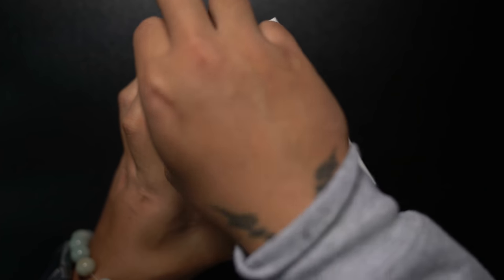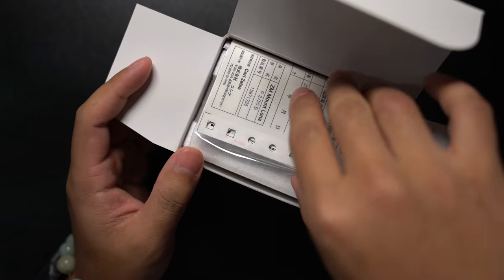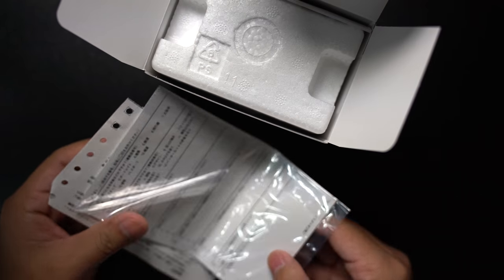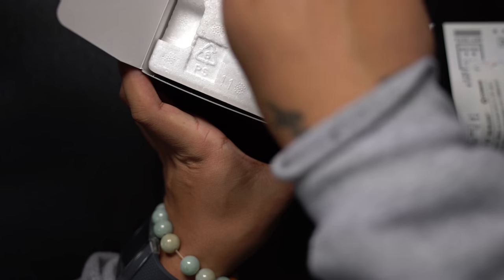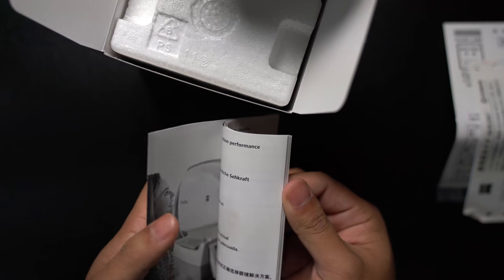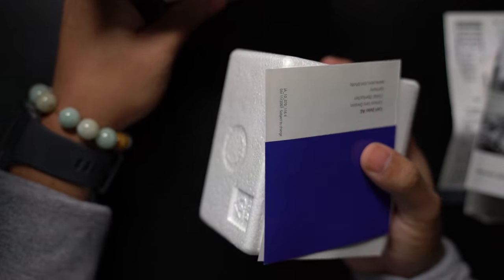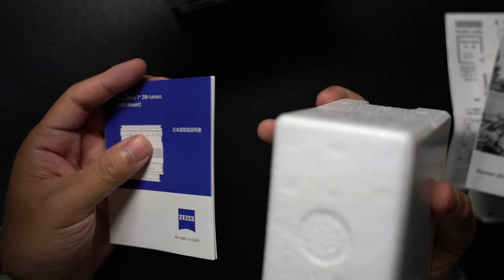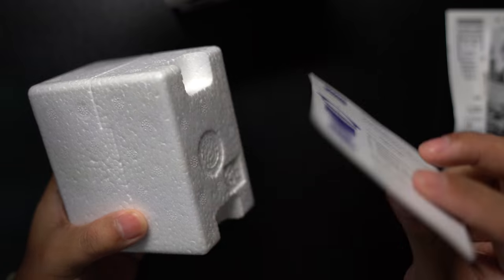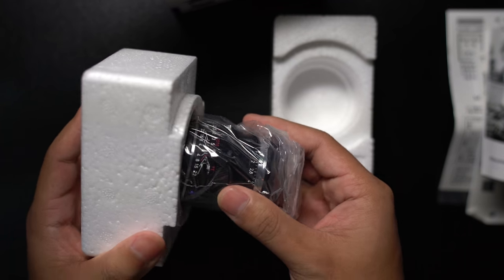Let's get this thing opened up and see exactly what we are getting. Very typical styrofoam wrapped lens is in here. There's some Japanese documentation — I'm assuming there's some kind of warranty, but because I bought it in Japan I can't really take advantage of that in the US. And there it is — the actual lens itself inside the styrofoam, wrapped in plastic.